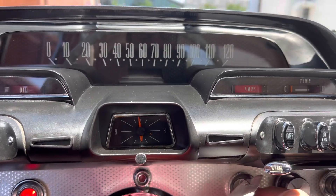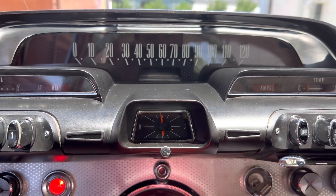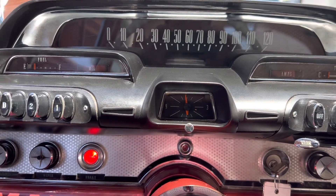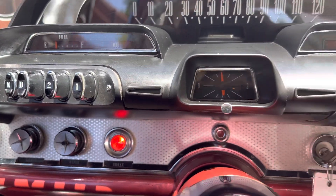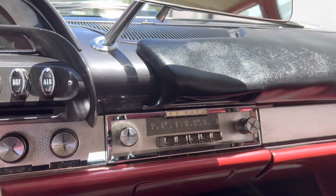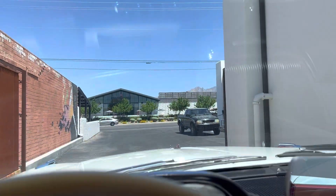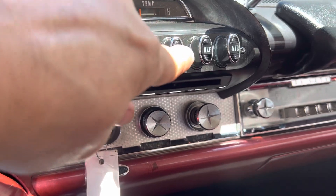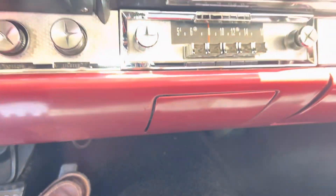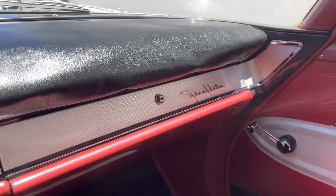1960 DeSoto. It's got all these — there's the radio. You got your wipers here, very cool switches. You got your fan — you can hear that — radio works beautiful, dashboard.